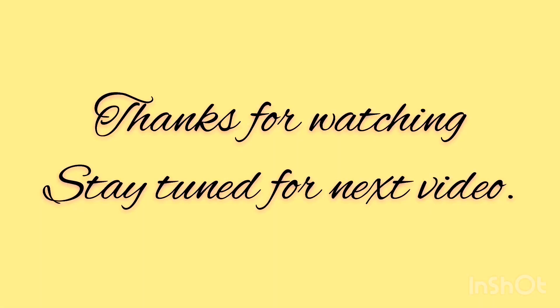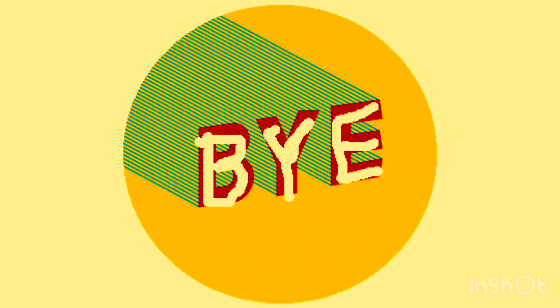Try with more examples. Thanks for watching. Stay tuned for the next video, and don't forget to subscribe our channel. Bye-bye.